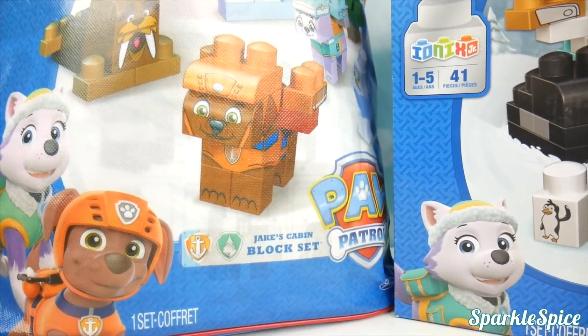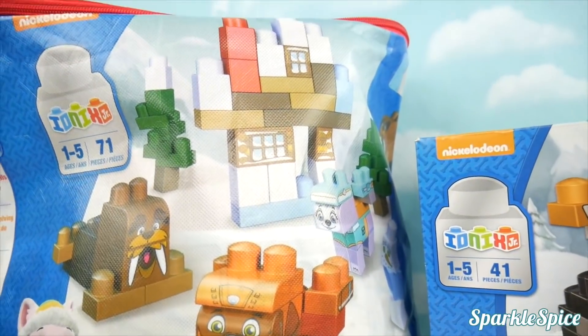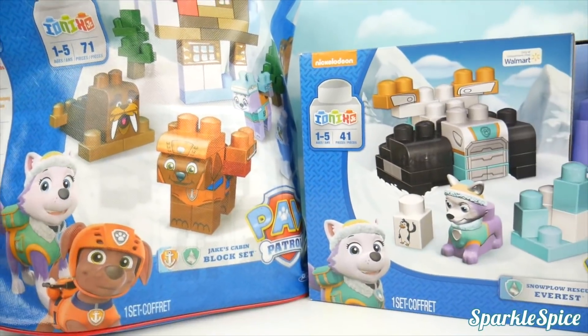We have Jake's cabin's block set. I see a walrus and Zuma. And there's a cabin. Let's get these open.